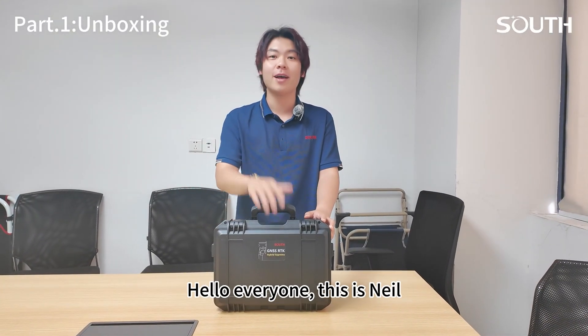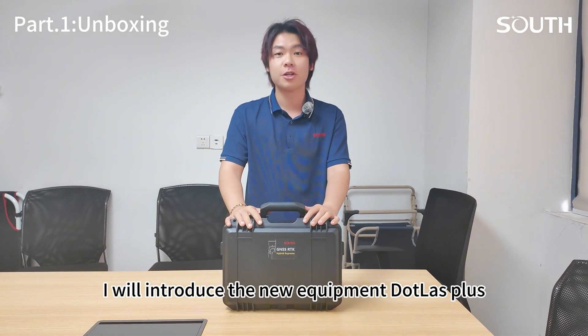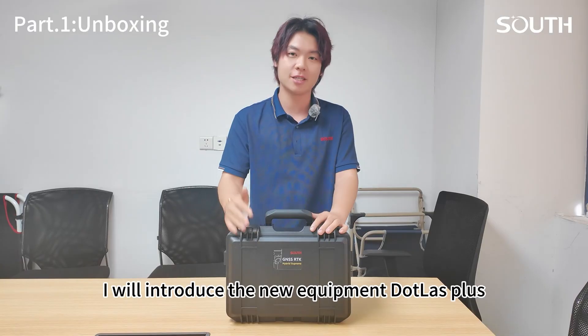Hello everyone, this is Neil, and today I will introduce the new equipment DotaLas Plus.